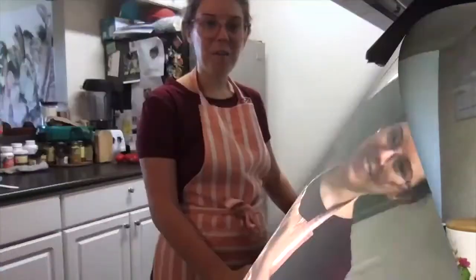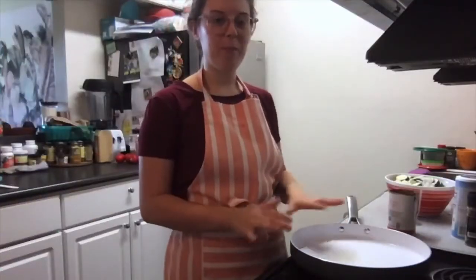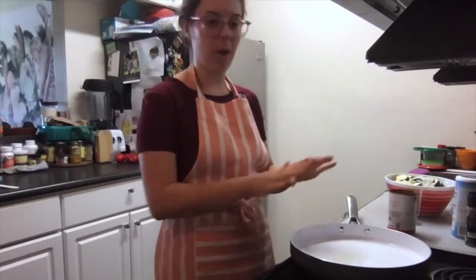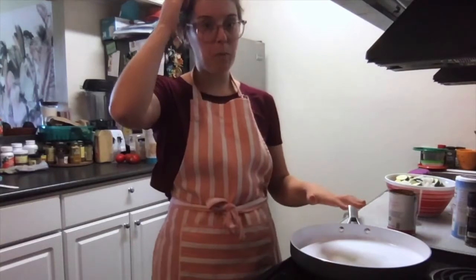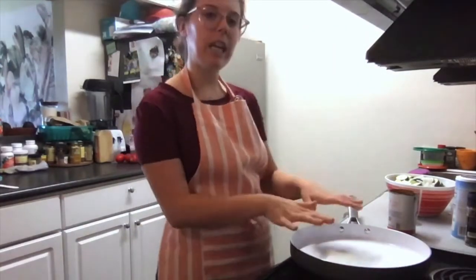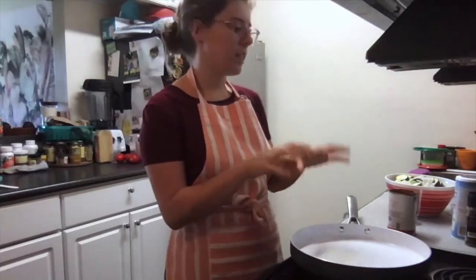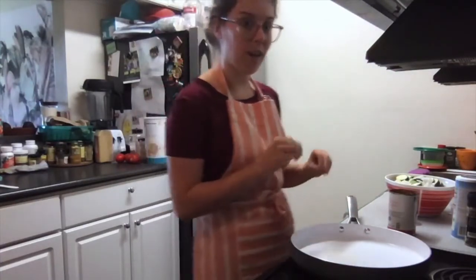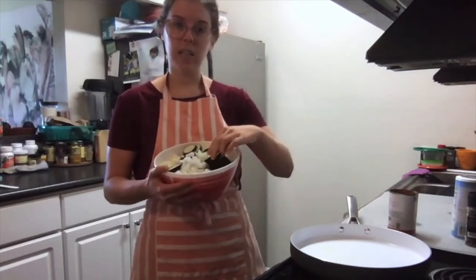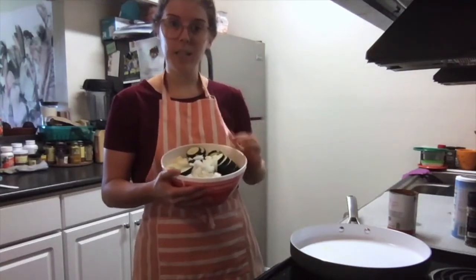Now we're going to head over to the stove and throw everything together in our pan. We are at the stove and ready to start cooking our summer squash medley. In my pan I've got about a tablespoon of oil — you can use whatever kind of oil you have on hand — and I'm heating it over medium heat until it gets nice and hot. I think we're there, so now I'm going to add all of my beautifully sliced squash and diced onion into the pan.